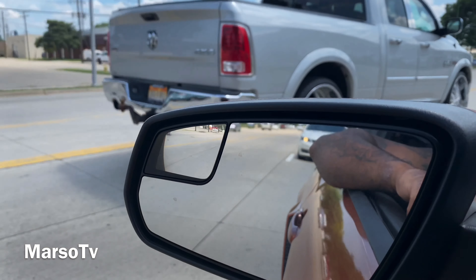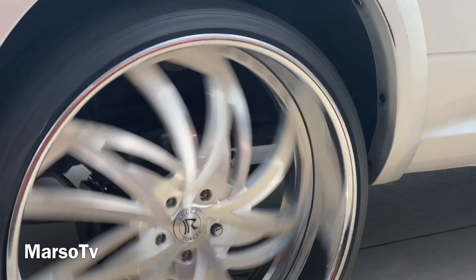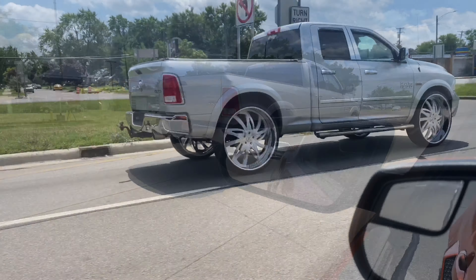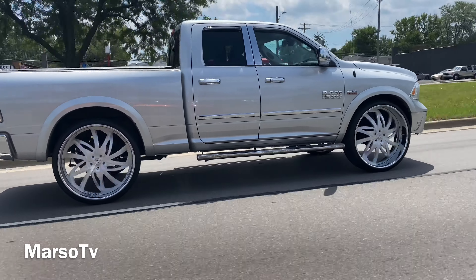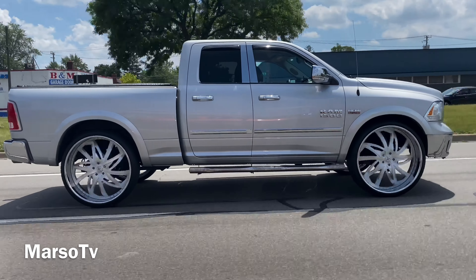Okay so y'all, we in the RAM, you know what I'm saying — driving, first time riding on 30s man. Feel good, you know what I'm saying, you can't really tell that it's a big rim on the car. The drivability seem normal. The truck feel good and everything so far, you know what I'm saying.